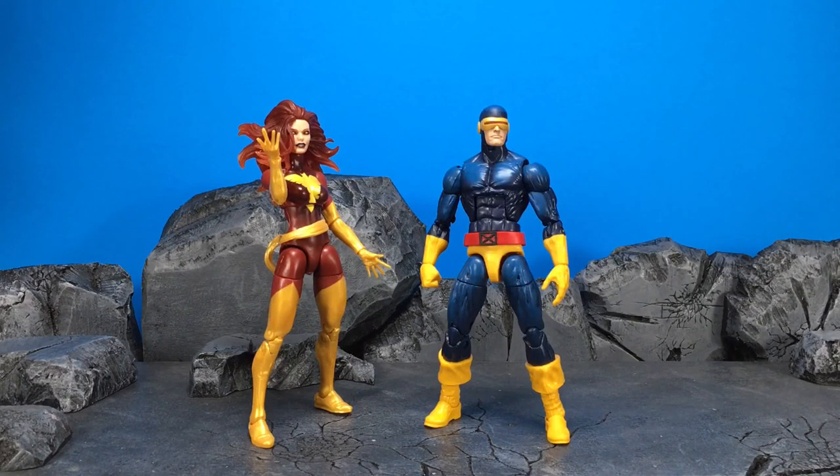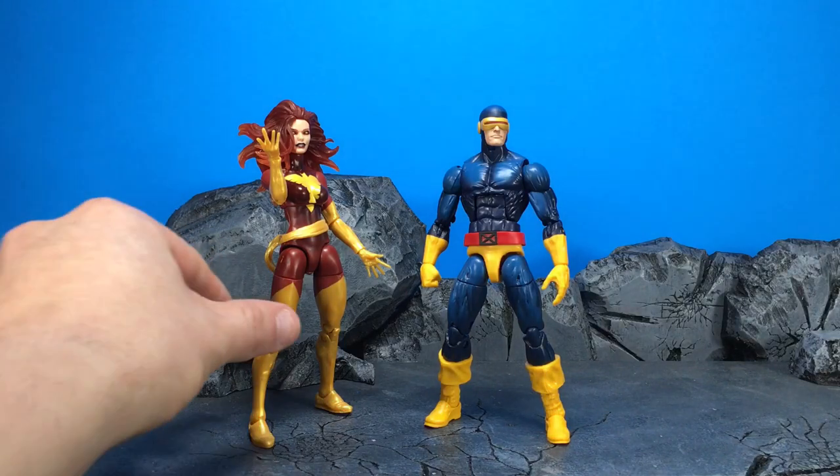Hey guys, this is Chaney180 and today we'll be taking a look at the Marvel Legends Toys R Us exclusive Dark Phoenix 2-pack. I was very excited to get this set and I must say it didn't disappoint. I'm very happy with it. I've got a couple complaints here and there, but for the most part I enjoy it. Let's go ahead and take a look at the Dark Phoenix right now.